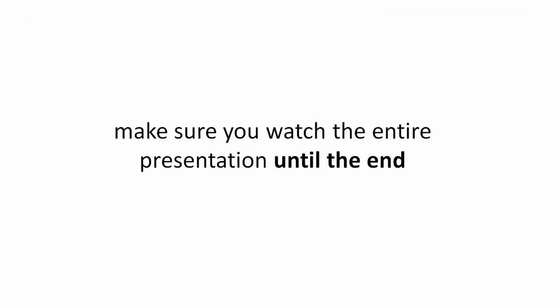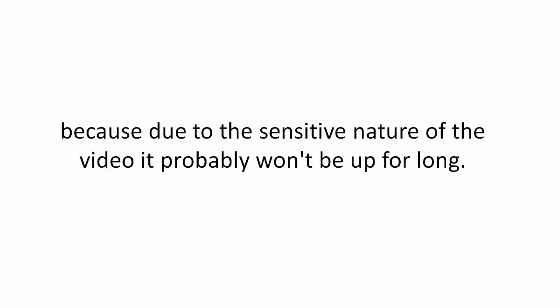make sure you watch the entire presentation until the end because due to the sensitive nature of the video, it probably won't be up for long. You see, I've been exactly where you are.